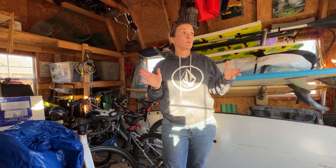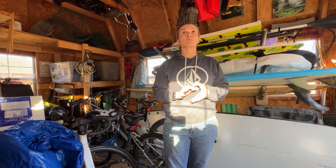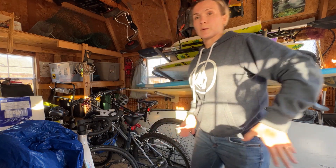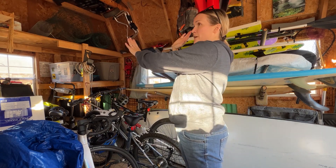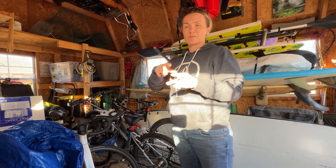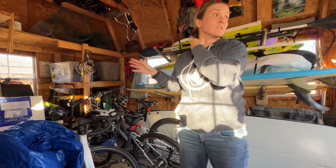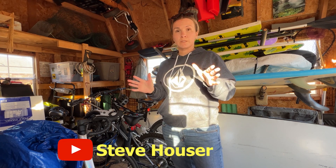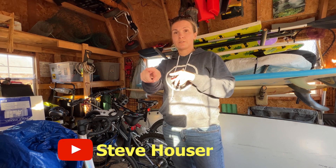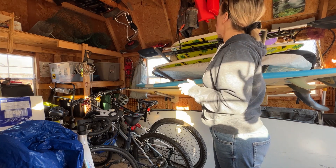Luckily, this house already came with a shed. I think it's about 30 years old — I've got to redo the roof and the floor soon, but it's really great. I just bring my boards in and set them up. I might look into one of those vertical board racks where you can stand the boards up and line them up — I've seen them in surf shops. I don't think this shed is tall enough for it. I know Steve Houser has one; I'll link his videos — he's a Jersey surfer. I think the rafters would get in the way as I add to my collection.